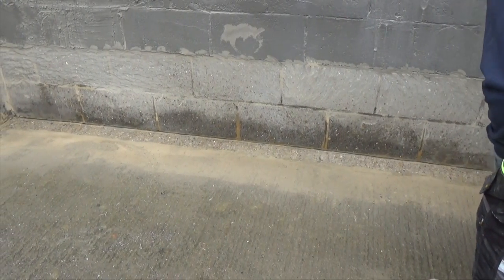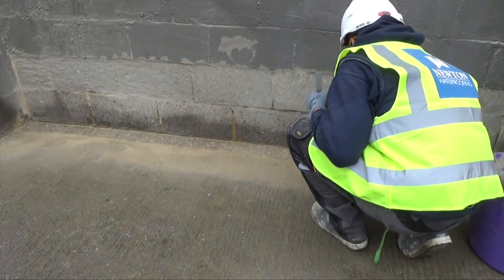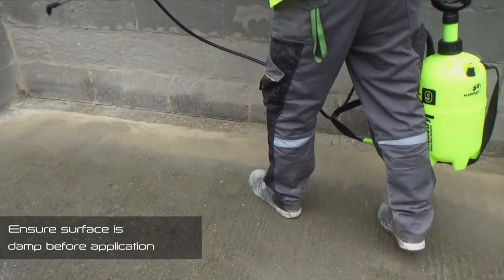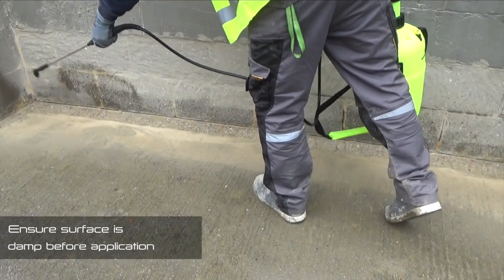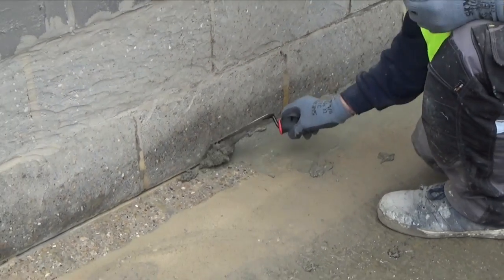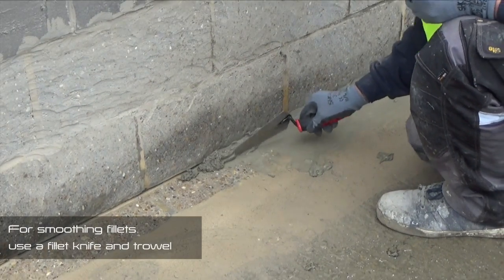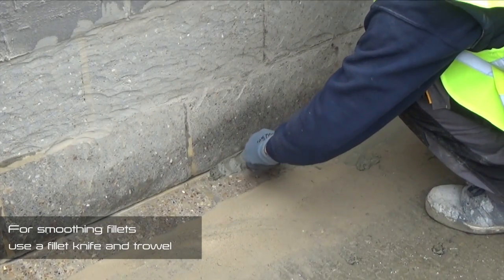Application. Make a final check for debris on the application surface. Ensure that the surface to be repaired is slightly damp before application, also removing any excess surface water that may be present. For smoothing fillets, use a fillet knife and trowel to form a fillet, pressing the product hard into the concrete in order to ensure a full and continuous bond.